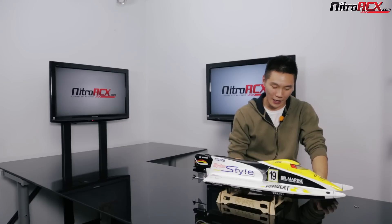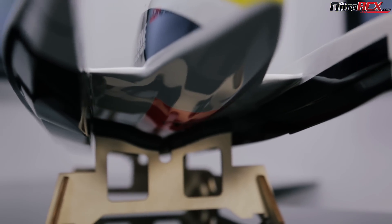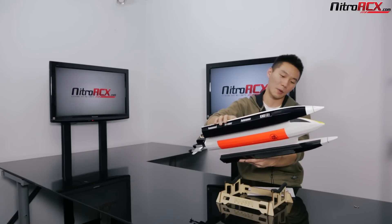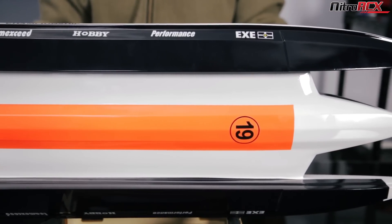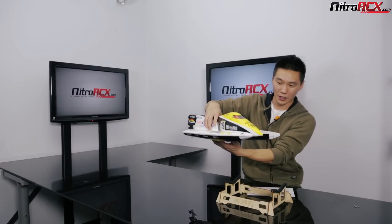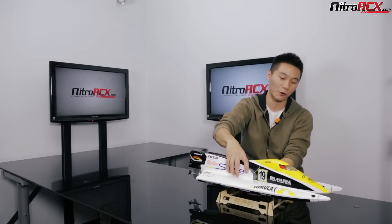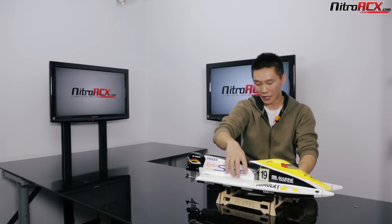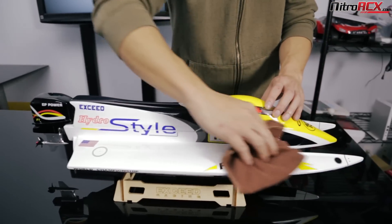From what I read, it's got a catamaran tunnel hull design. The catamaran style means it's got kind of like two pontoons on the bottom, and the center — the main part of the boat — is lifted. What that does is at speed, it kind of acts like a wing and generates lift, so you're actually gliding on top of the water, which gives these F1 boats their high speed. The gel coat finish is real smooth and it just glides across the water.